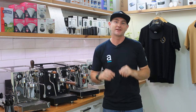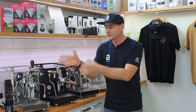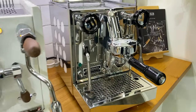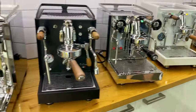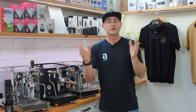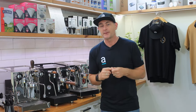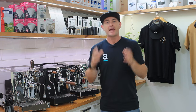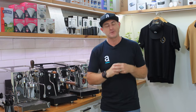So you just found yourself walking inside a shop and you've seen this beautiful range of Italian machines — beautiful shiny chromes or blacks and timbers — and you look at them and think which one of those is going to suit me best, and the list of specifications you really don't understand. Well today I'm going to cover things like what is a vibration pump, what's a rotary pump, what does PID mean, and whether these are the features you're looking for in your next home espresso machine.